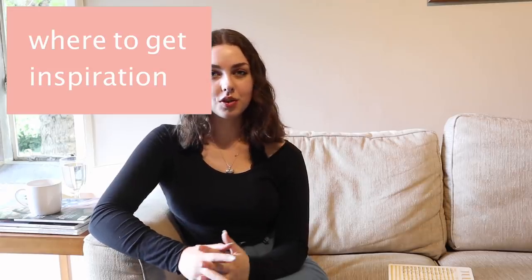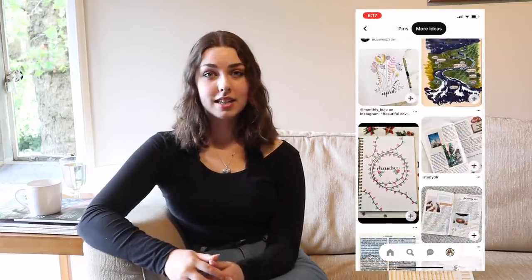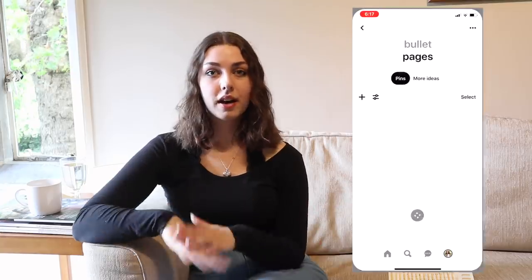Finally, I want to talk about where to get inspiration for your journal. Instagram is a great place — I have a saved folder on my Instagram where I save spreads I like and theme ideas. You can search and follow hashtags. Probably my favourite place to get bullet journal inspiration is Pinterest. The algorithm is great on there — it really tailors to you, and you can make boards and sections within those boards to divide up your inspiration. My Pinterest bullet journal board is linked down below. I also did a video on different theme ideas. Just because monthly themes are popular doesn't mean you have to do them. Lots of people in Facebook groups don't do themes, or do a theme for just one page, or stick with one colour for an entire year. It's honestly just whatever works for you. I personally like to do monthly themes.